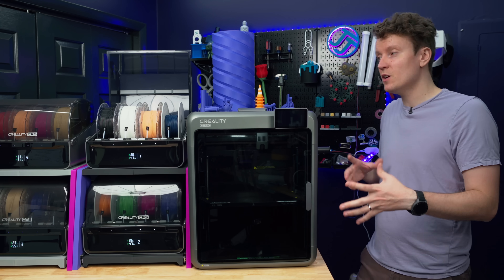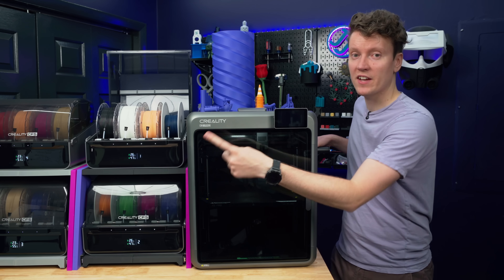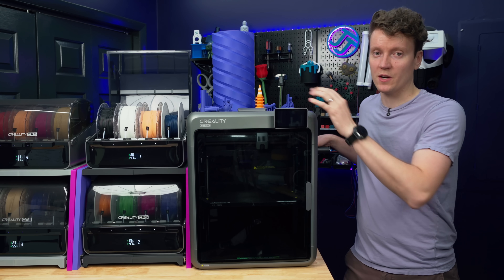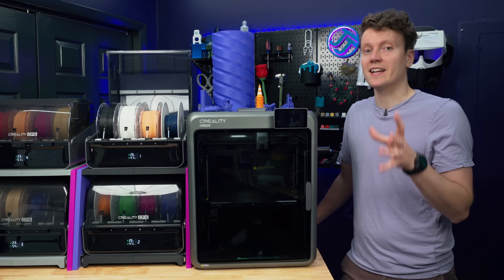While you can use this printer standalone, you can connect up to four CFS units to have 16 different spools available from this printer. Let's spin this table around so I can show you how to connect these units together.